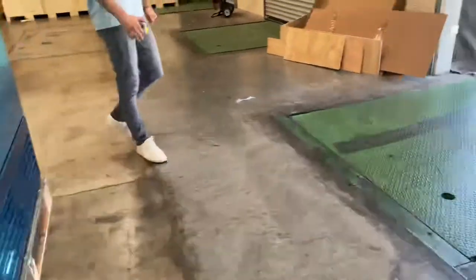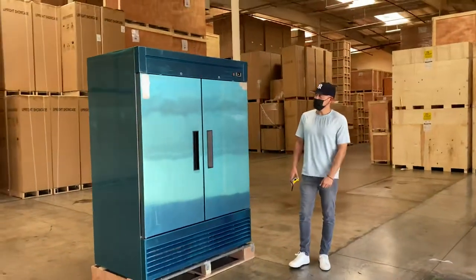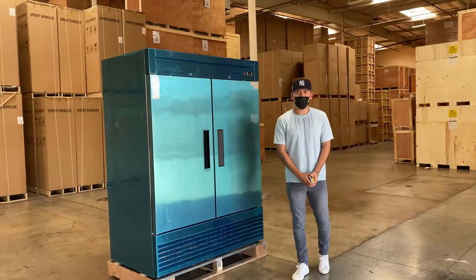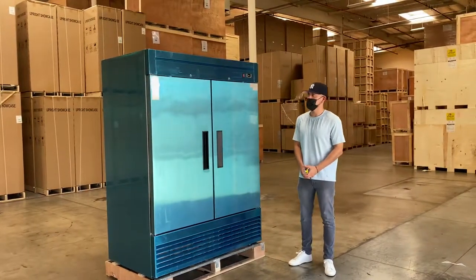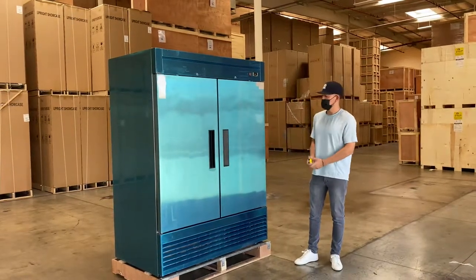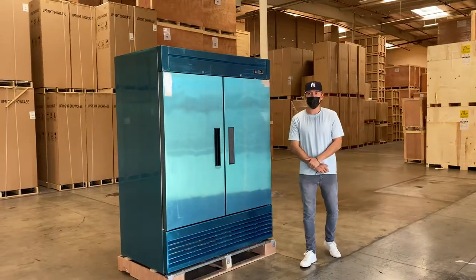This is model D55F, a two-door reach-in freezer. If you're interested in one of these units, go on our website CoolerDepotUSA.com — we'll update more information on the website including the exact price for this freezer. If you have any other questions regarding this unit you can also give us a call. We'll help you out. Thank you for watching.